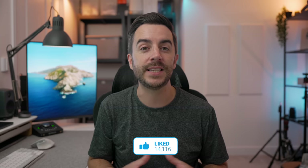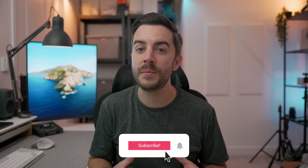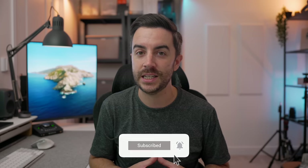So there you go — that's StandBy mode running on the iPhone on iOS 17. What do you think? Is this something you're planning on using? Drop me a comment and let me know. And as ever, if you found this video useful, do please consider leaving a like and subscribing to my channel for more content like this in the future.